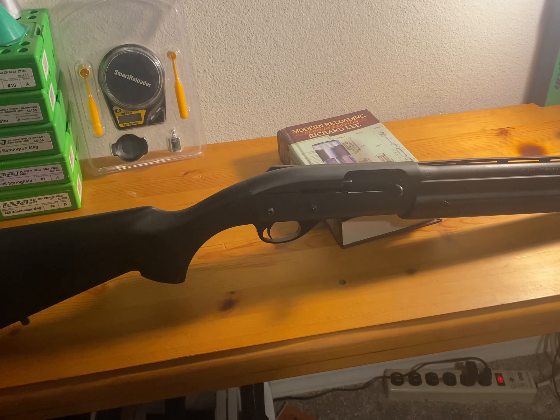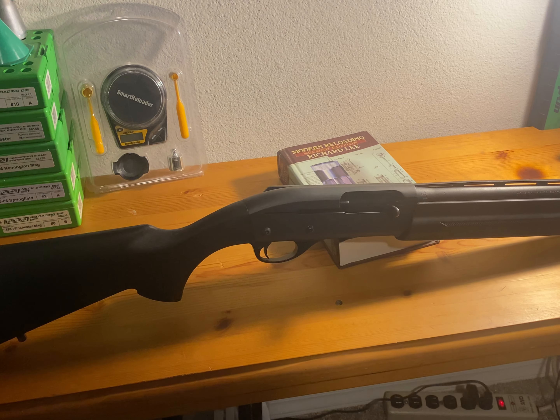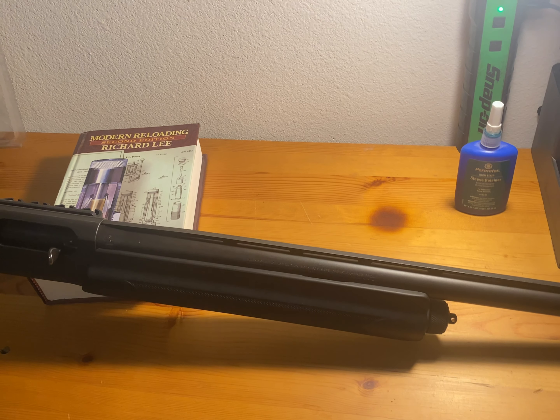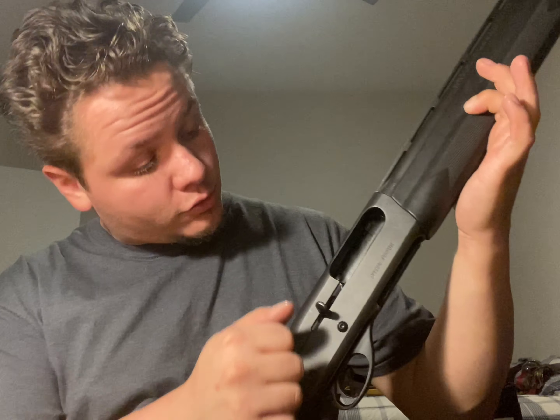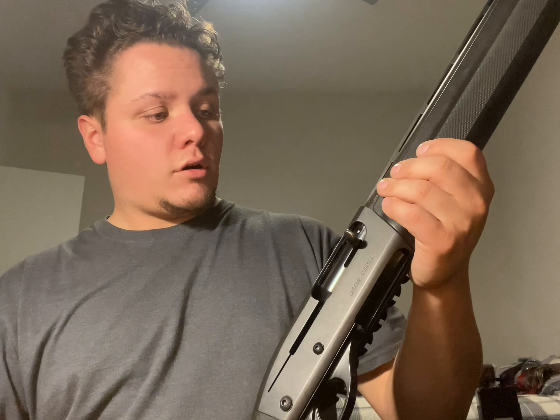What's up guys, today I'm going to show y'all how to install a magazine tube extension for your Remington 870, 1100, or 1187. Before we get started on anything at all, number one: safety first. Make sure she's empty — nothing in the chamber, nothing in the magazine tube. We are empty and ready to go.